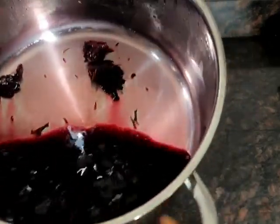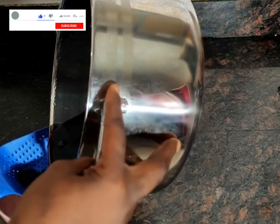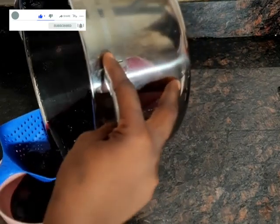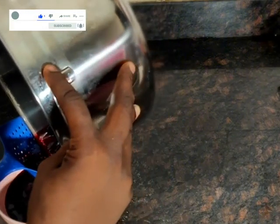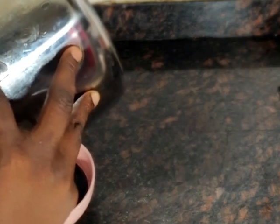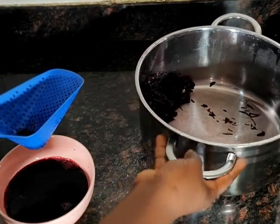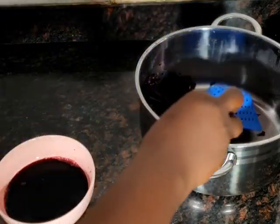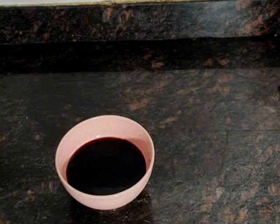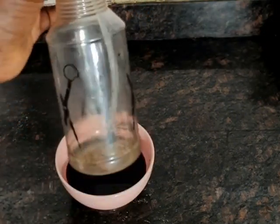I want to remove the chaff from the water — separate the chaff from the water. I want to do a hair challenge for one month. I'm going to use it for one month. Anytime you want to use this, please use it within five days, and make sure you store it in the fridge. After five days, please do not use it again — make a new one. I'm going to measure my hair before I start and after I end the challenge.